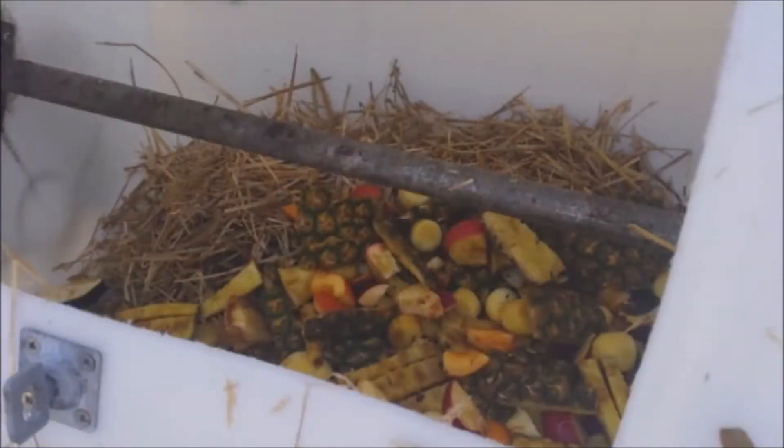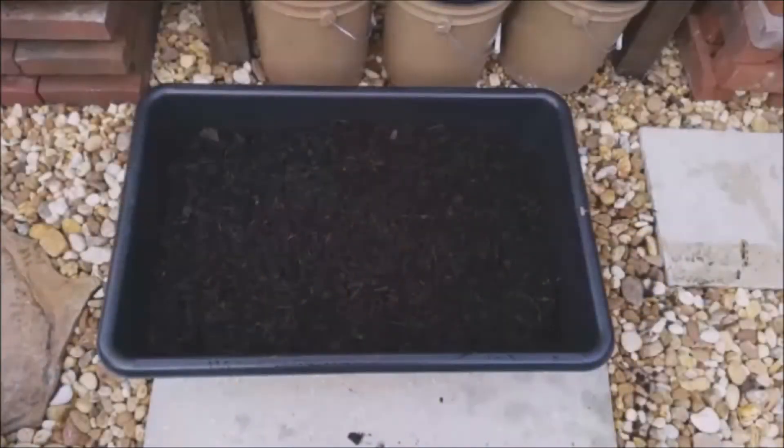We'll get into all the details in a minute, but basically I wanted to describe what you do. In hot compost, you get all these ingredients together at once, mix them up, and in 28 days you get this. So what happens between the beginning and the end is what I'm going to show you in these videos. Remember to watch all six of them, and thanks for watching.